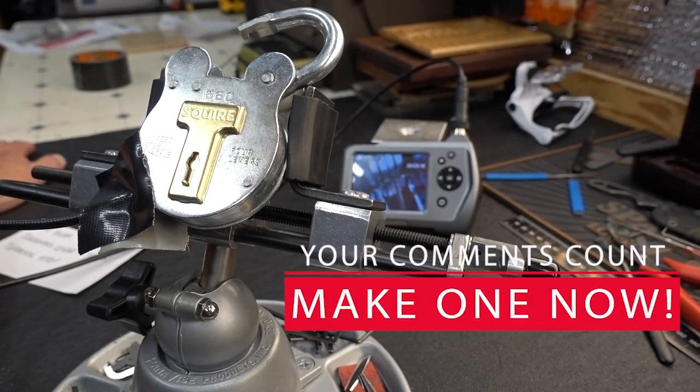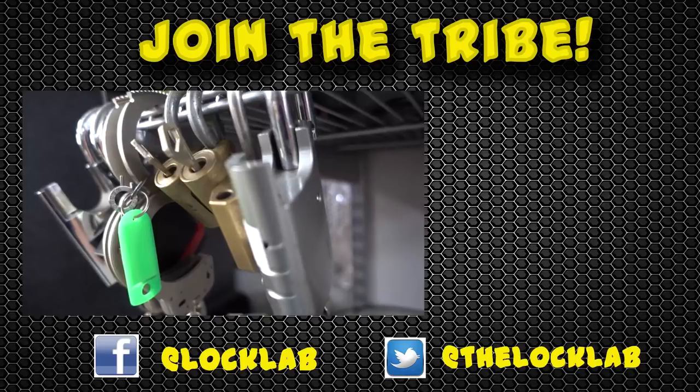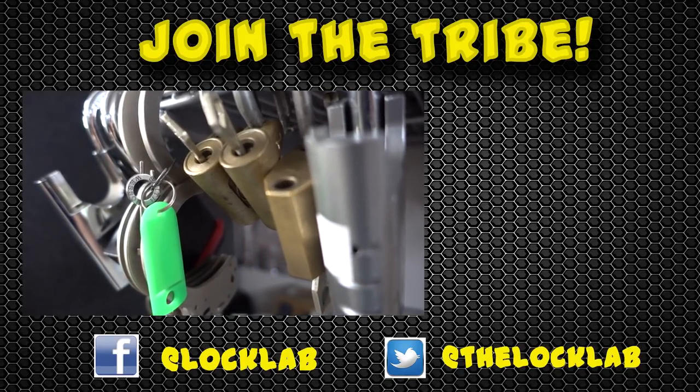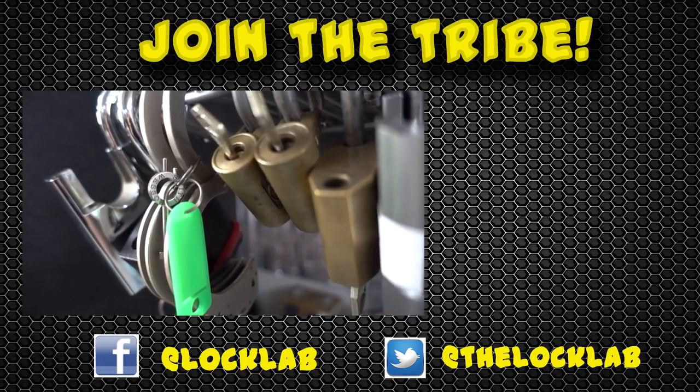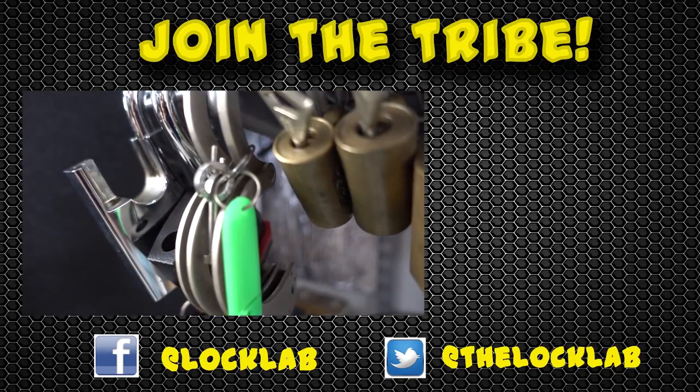All right, guys — there you are. That's how the inside of a lever lock works, and just a little bit of terminology I just learned myself thanks to KitBear. Thanks for your time. Stay safe, stay legal. I've produced over 200 videos a year for the last several years and would really appreciate your support — all I'm asking is you subscribe, click the like button for each video, and share them on social media. That's it. Thanks, guys.